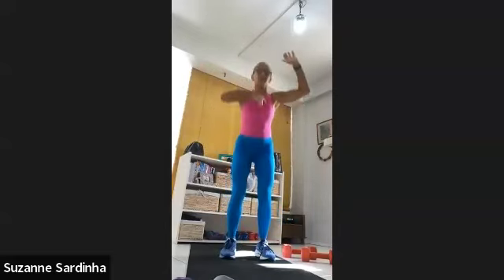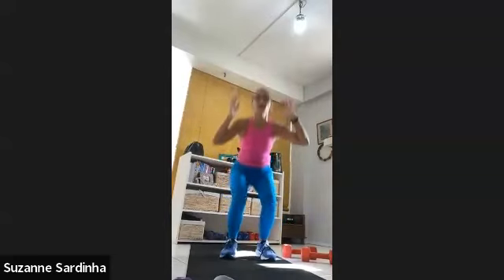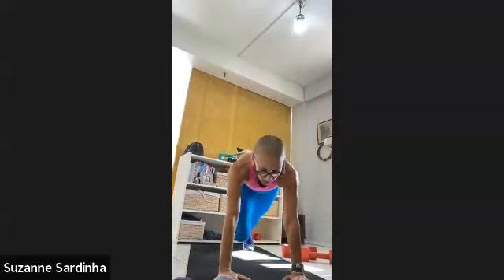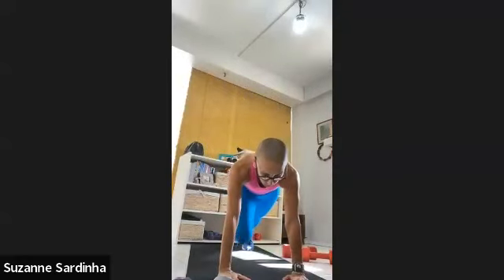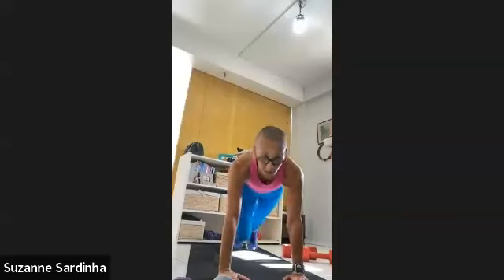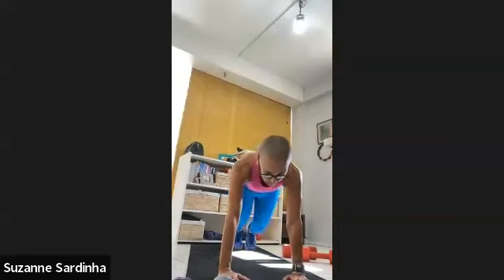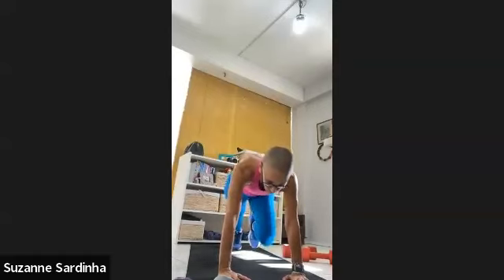It's challenging on the heart because we're going down and up. Come on — you're not going to get any better by standing there looking at me. Three, two, one — come down on the ground. One minute mountain climbers — let's go. You're in a plank position and you're driving the knee into the chest. Your pace — as fast or as slow as you want.